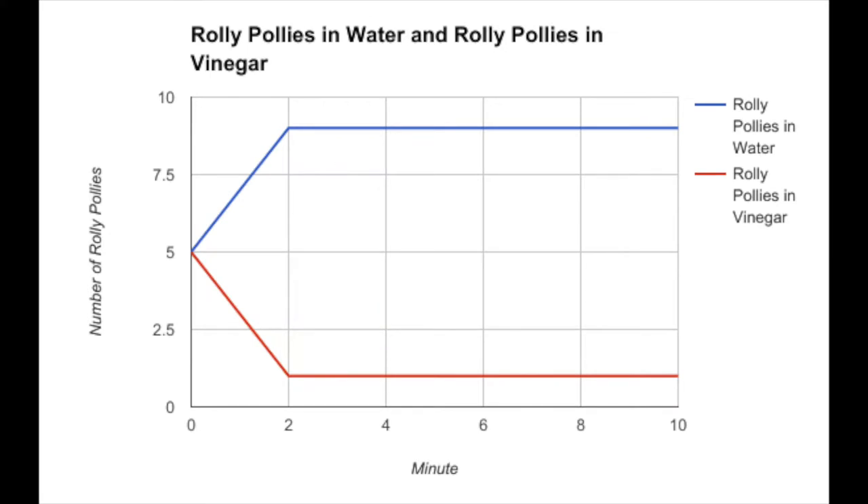For our second experiment, they basically immediately went to the water container instead of the vinegar. There was only one left in the vinegar by the time the ten minutes was over.